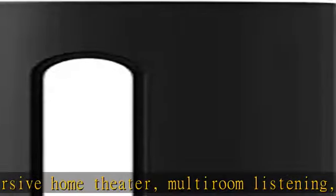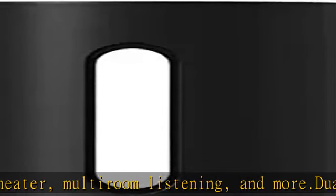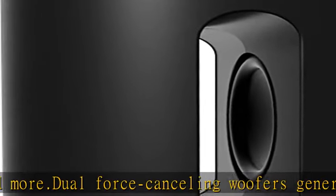Advanced processing further enhances the acoustics, reproducing the full tuned low frequencies expected from a much larger subwoofer.